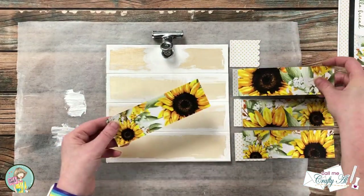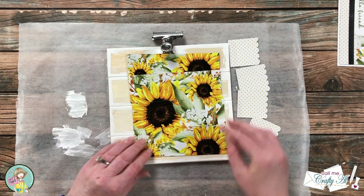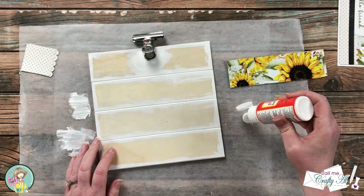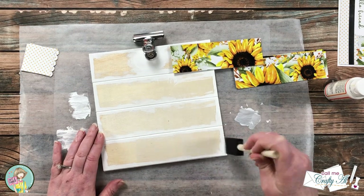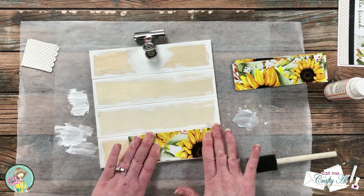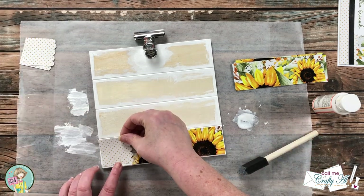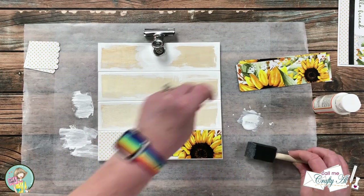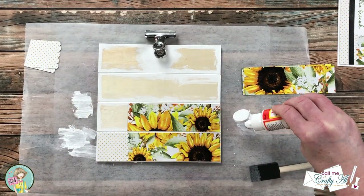Once all the pieces were cut it was time to put them on the frame using Mod Podge. I don't have the pattern flow from top to bottom just because one piece would always be left out, so that's why I mixed and matched. If you've never decoupaged or used Mod Podge before, you basically use it like a glue and a sealer. I place some on the bottom board of the frame and put down my sunflower paper on top. You might want to use a credit card or scraper to remove any air bubbles. Then I add a little more Mod Podge on the left and place my scallop piece to cover the open area, making sure to get underneath the scallop part and right to the edge of all pieces.